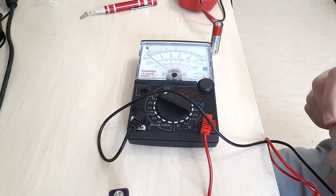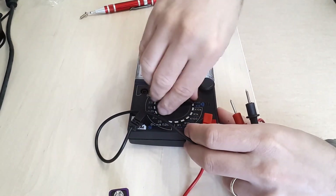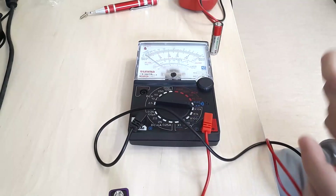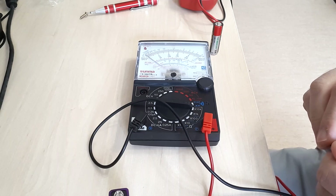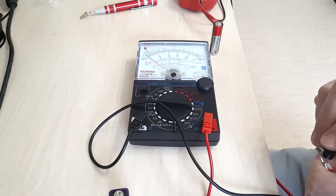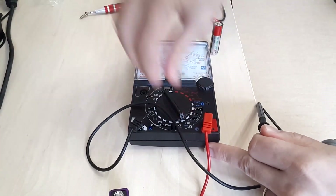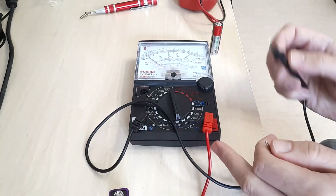Let's see another type of measurement — let's switch to resistance. We're on 10, so let's switch to a longer range. This probably means the battery is expanded.